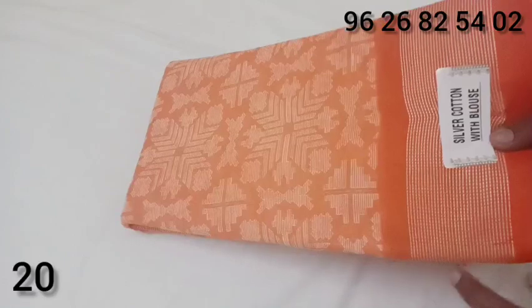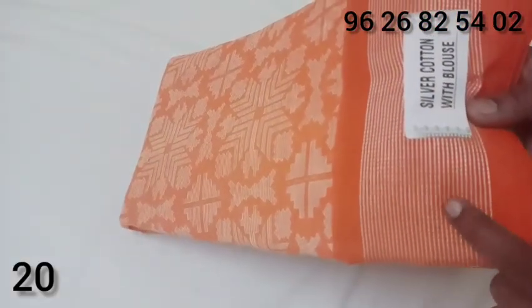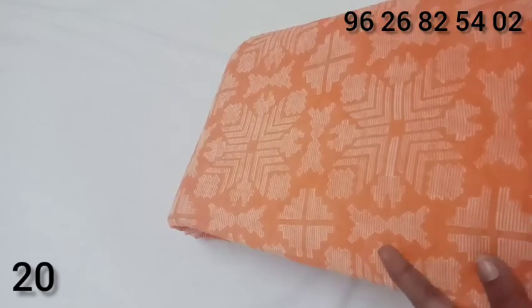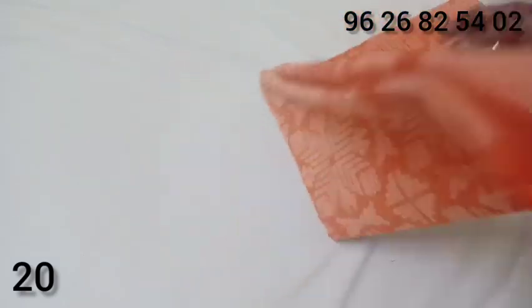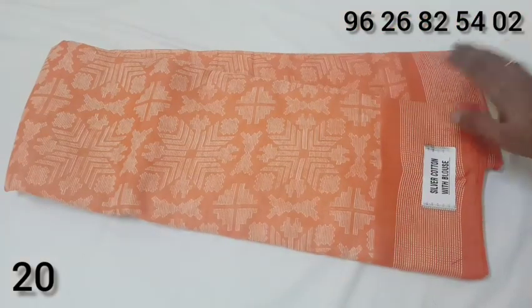We have fancy linen materials. This is a thread weaving. The design is orange color. The material is soft.